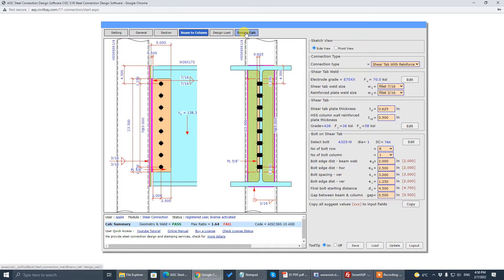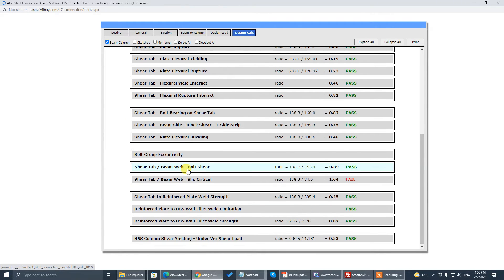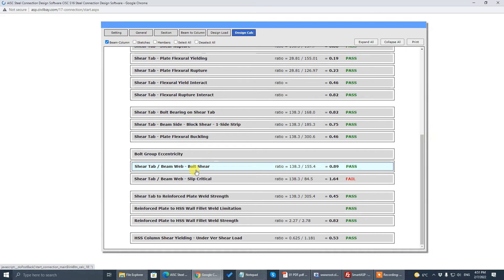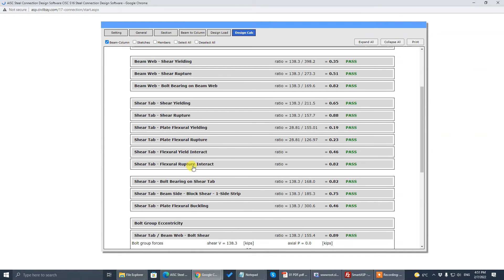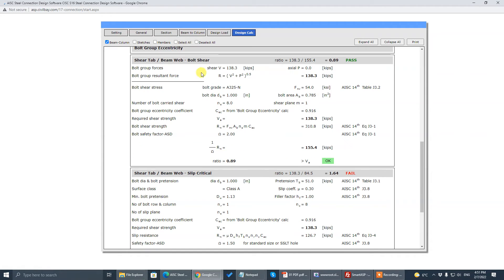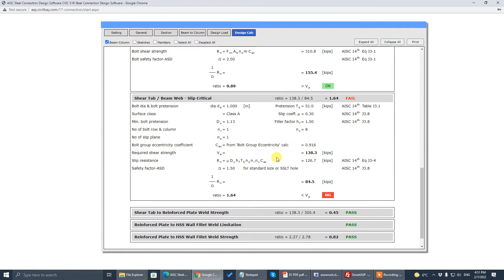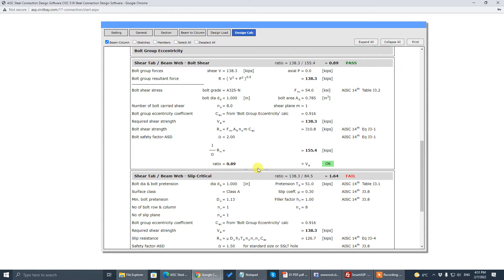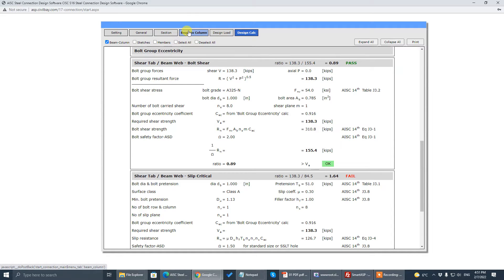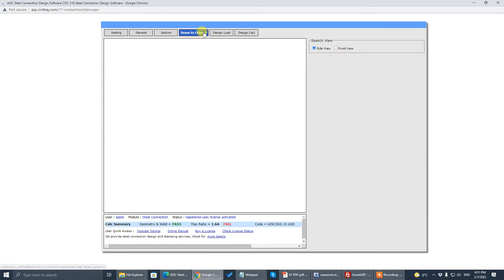If you hit Yes and click OK, it will show SC equals to Yes. For the shear connection check, besides the bolt bearing check and bolt shear check, there is also a slip-critical check. Normally the bolt shear capacity for slip-critical is less than bearing, so that's why it may fail the slip-critical check but pass the bearing check.